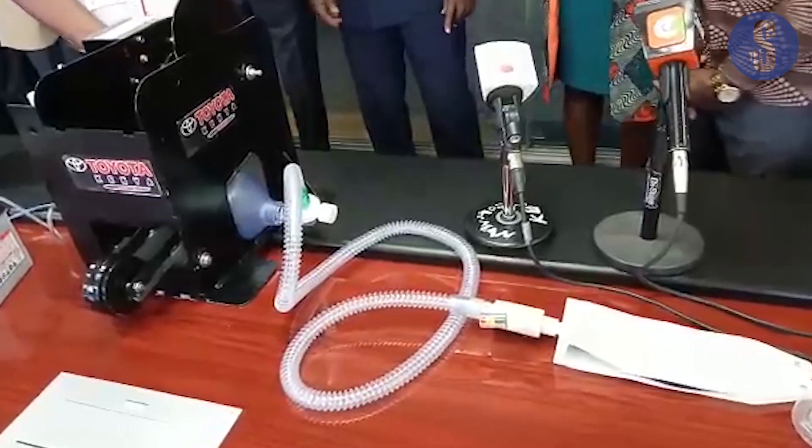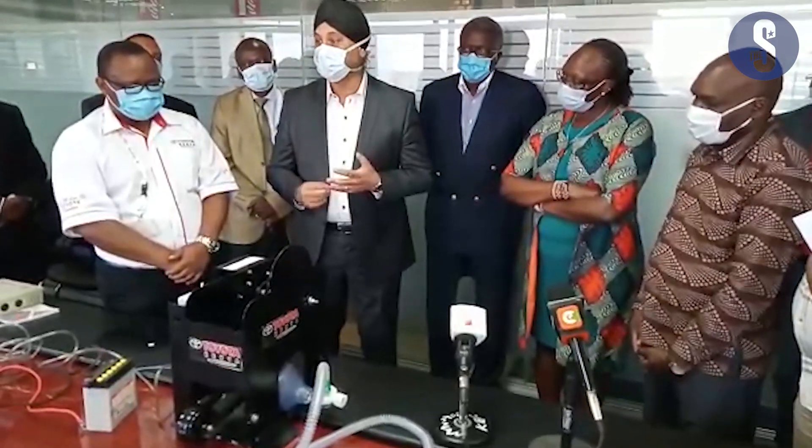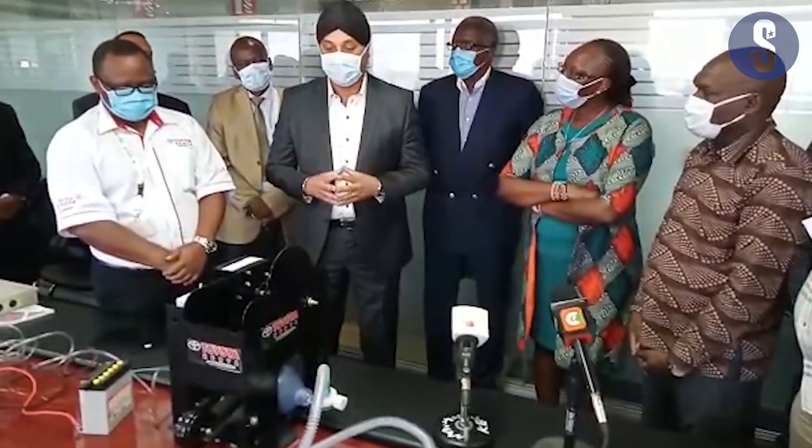We can regulate the breaths that are actually required using the mechanism. It can use battery as well as electricity — from smaller batteries like a motorcycle battery up to a larger battery.